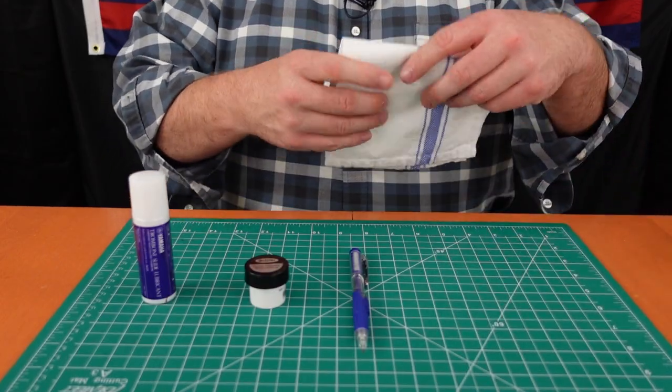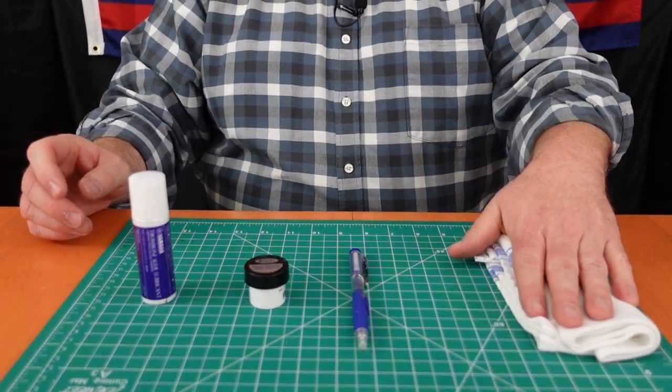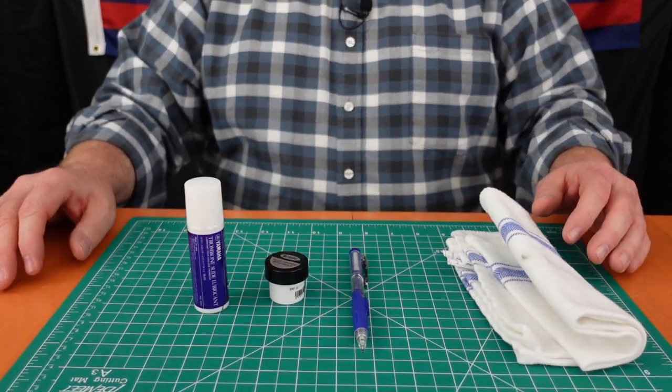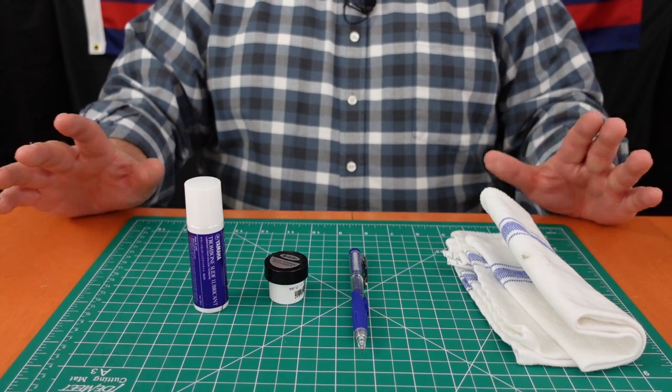There should be room in most trombone cases for these four supplies no matter what. The cloth itself can be folded or rolled and put inside the bell — just make sure you take it out before you play. The other things should fit in pouches or different compartments in your case. They don't take up much room, but you'll need them all the time.